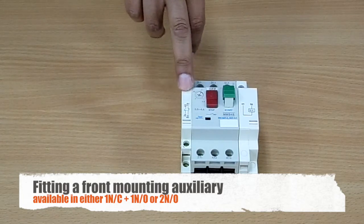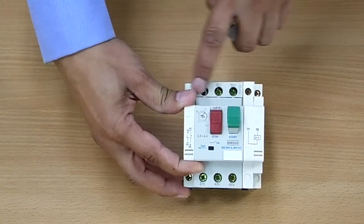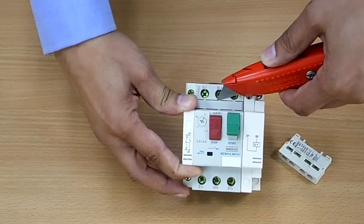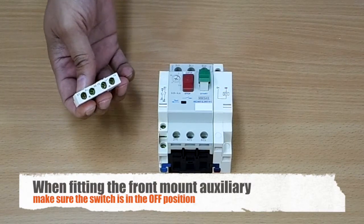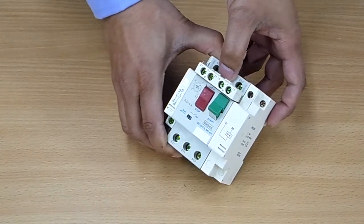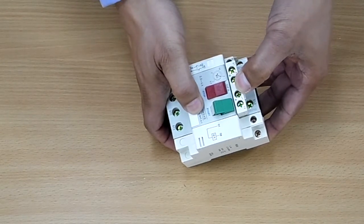So we previously fitted our side mounting auxiliary. You also have the option to fit a front mounting auxiliary. To do this, you need to remove the plastic section along the front — you can do that by using a sharp knife cutting along there, or with a small screwdriver. Having removed the front plate, all we need to do is fit our auxiliary in here. Gently put it in place, press on the back of it and you'll notice it will tilt back. Put your thumb on the front and gently push it. And here we are — we now have our front mount auxiliary in place.